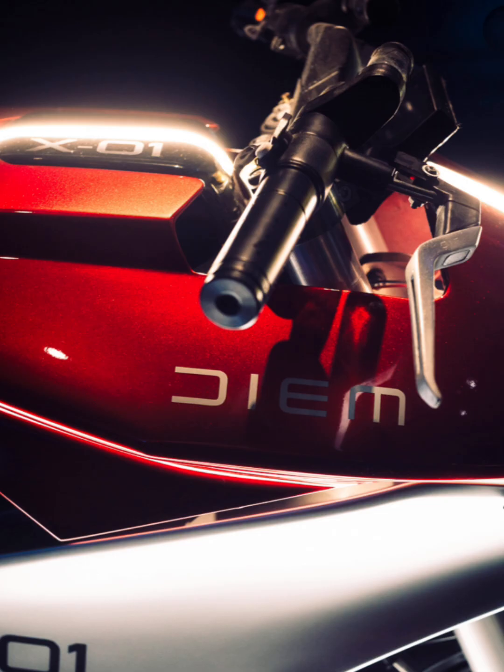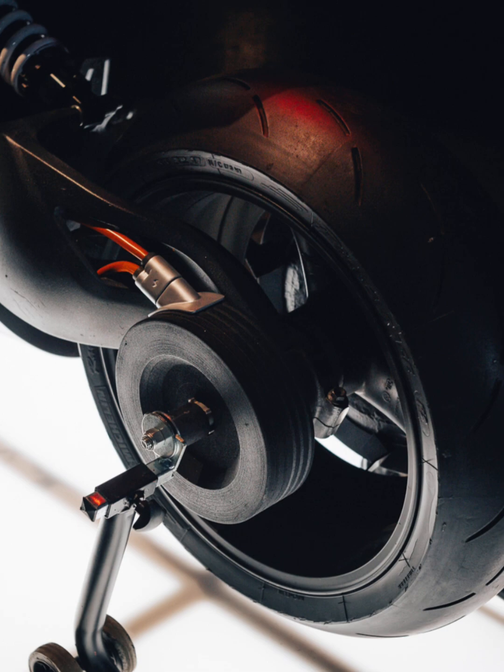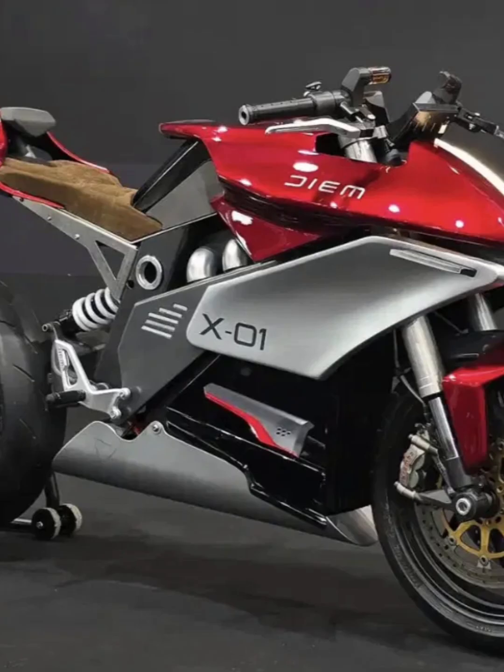Unlike many electric motorcycles that prioritize speed or range, the X01 emphasizes urban agility, ease of handling, and sustainability.